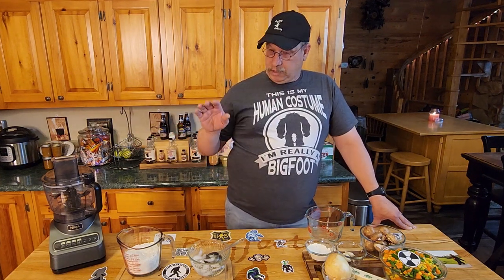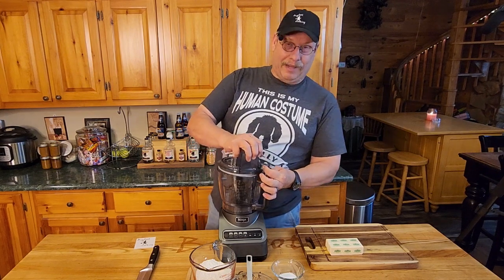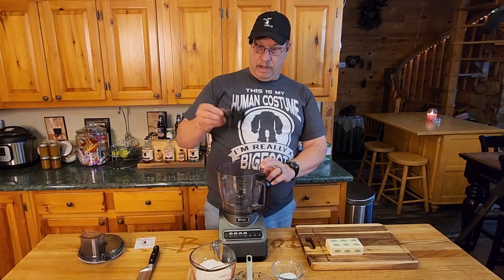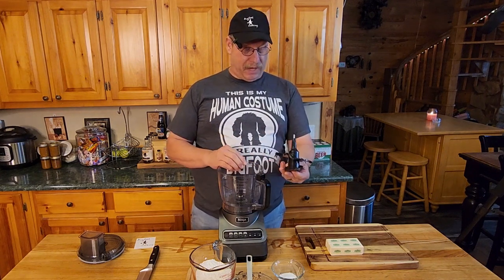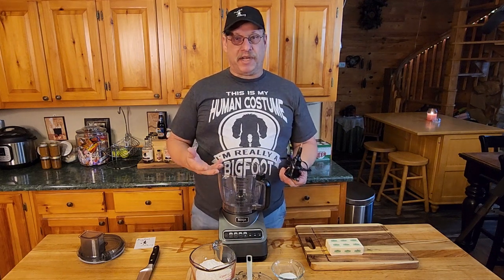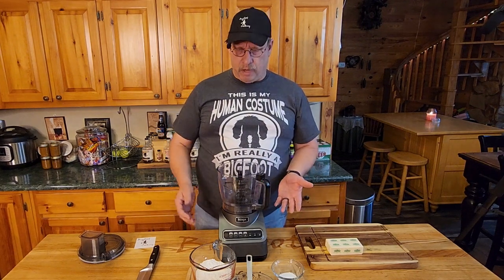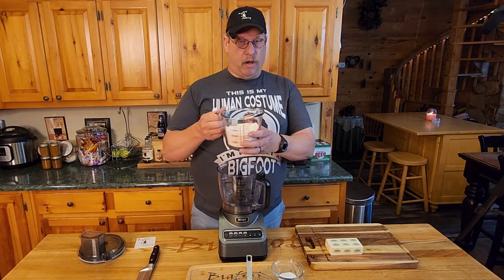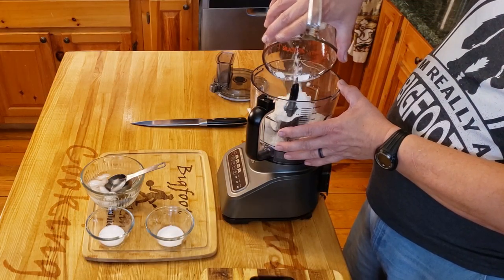Now the crock pot's going to take a while, so let's go ahead and work on our crust. Time to get right with the Ninja food processor — it is party time! For this I'm actually going to be using their dough blades, which are plastic blades with no sharp edge. It helps where you're mixing everything together and keeps it from warming up the dough, because we want to keep it cool. We're just going to take all our flour and plop it in there all at once.